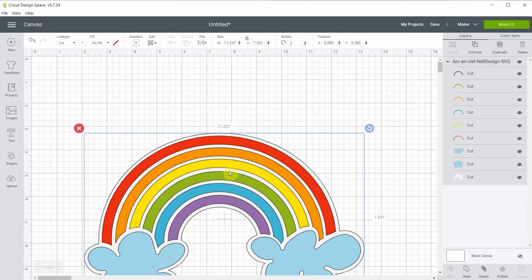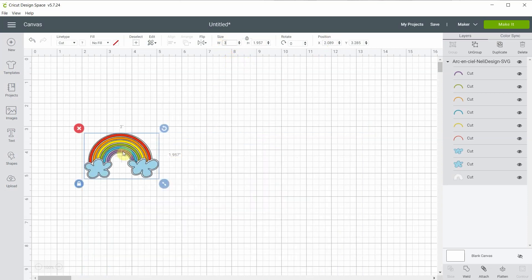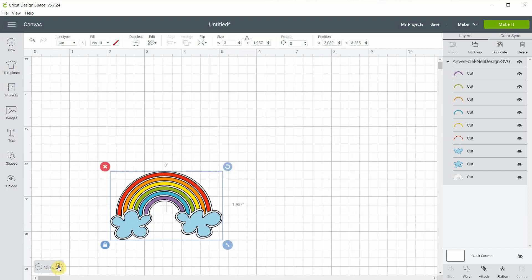My mug is not really large, so I will be making the size of the rainbow three inches wide. I'll zoom in a bit so you can see better.